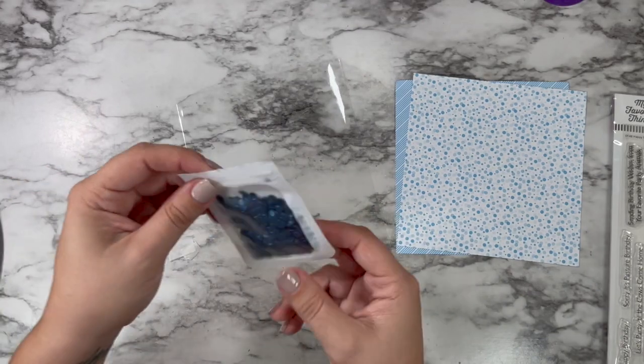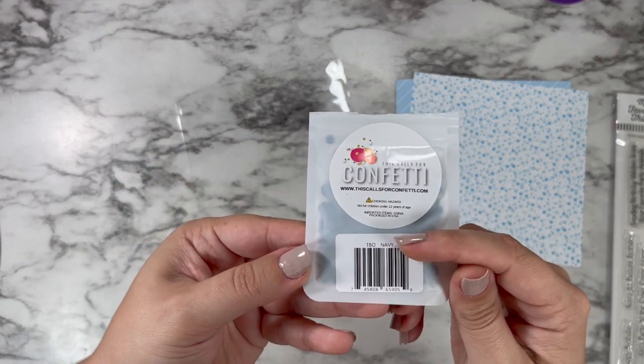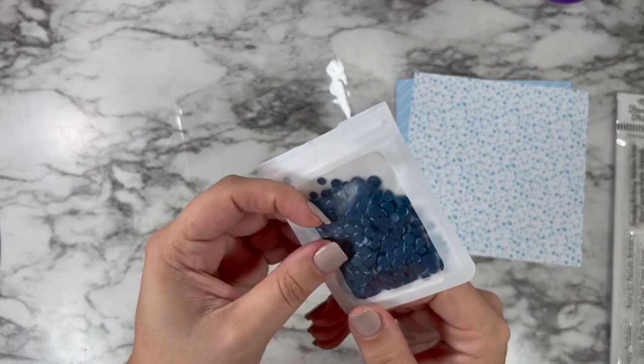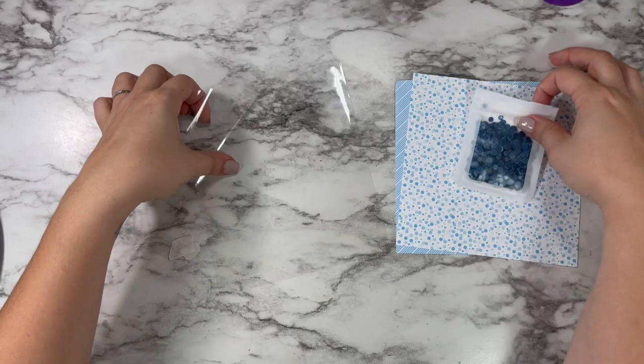So I'm using that leftover packaging. And then I have this really beautiful confetti from This Calls for Confetti — this is the Navy. I'm also going to be adding in one more color, but we'll get to that closer to the end. So we're going to be making an almost full panel shaker.